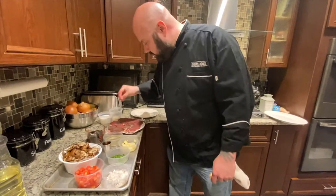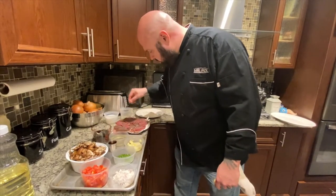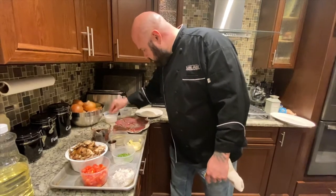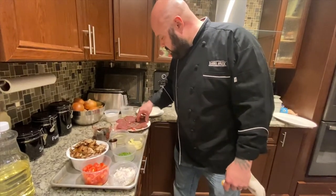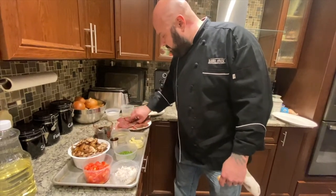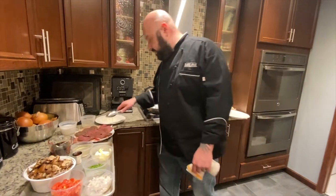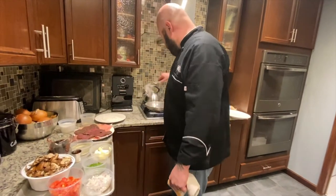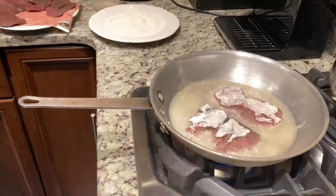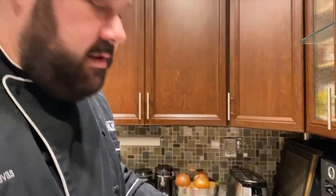We're gonna season the venison — a little salt, a little pepper, on both sides. You can see it's on paper towels because I want to soak up any excess moisture so it'll sear up better. Season the flour, the pan should be nice and hot. We're gonna take our thin sliced, dip in the flour, shake it off, hit it in the pan. You hear that sound — you want that when you're cooking. These are gonna get cooked maybe two minutes a side and they'll be done.